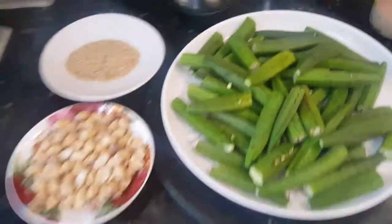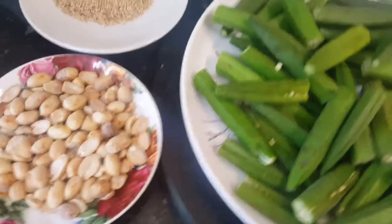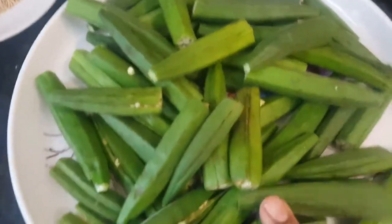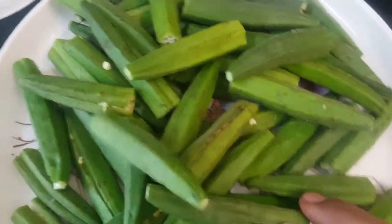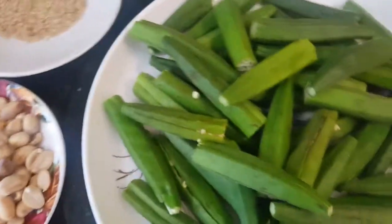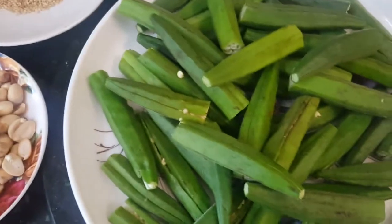Hey foodies, welcome back to Yummy Cafe with Ash. Today I'm preparing stuffed okra, also called lady fingers or barma bindi, which is a very different and unique recipe I'm going to share with you.